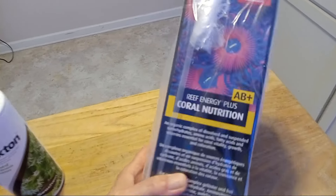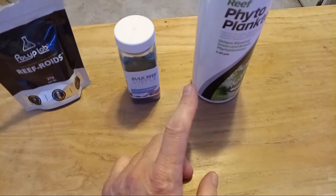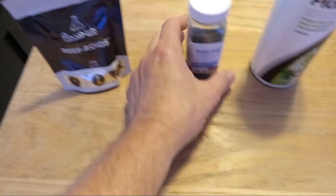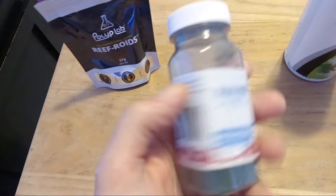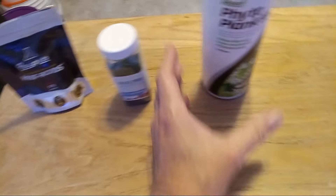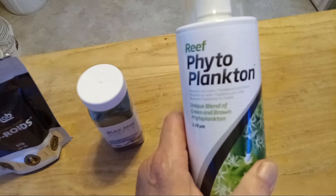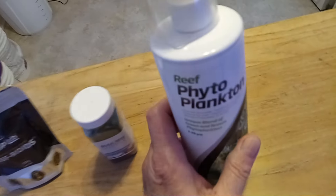Every morning, just when the lights come on, they get a big dose of Red Sea Reef Energy Plus. Then at night, right when the lights are getting ready to go off, I alternate between Reefroids, Spirulina powder, or this third product. Does the Spirulina do them any good? I don't know — it does every living thing on the planet good, so I'm going to assume it's good for corals. That's my theory. I'm also trying this new product now to see what their response is. I don't know yet — it's too new. The only thing I can tell you is this stuff stinks; it really does not smell good.